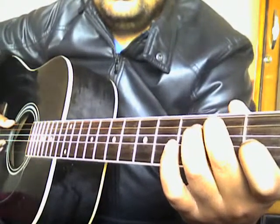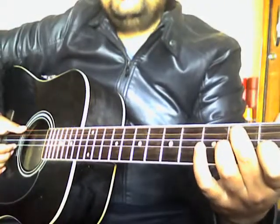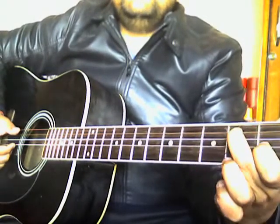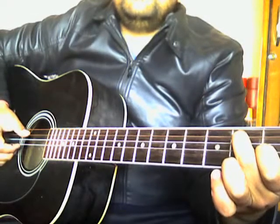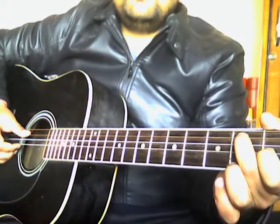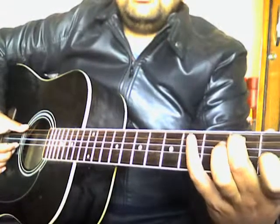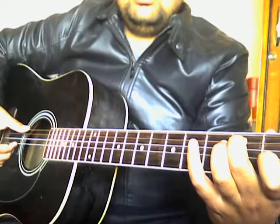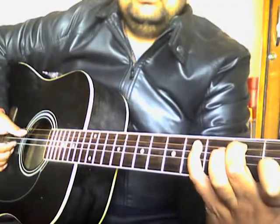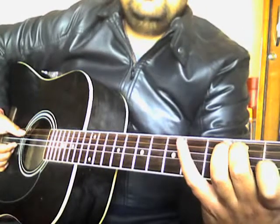Now I'm adding the strumming pattern into the bass line. I'm holding the E7 chord and strumming three strings: E open, B open, and G which I'm holding on the first fret. With every note on the bass line, I place this chord in between. Together it will sound like this.